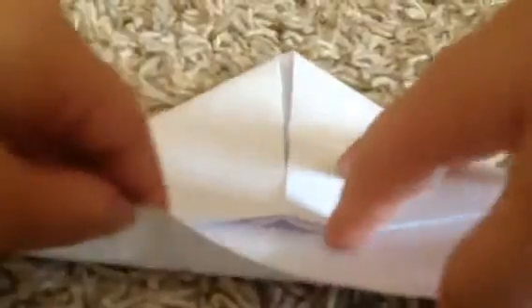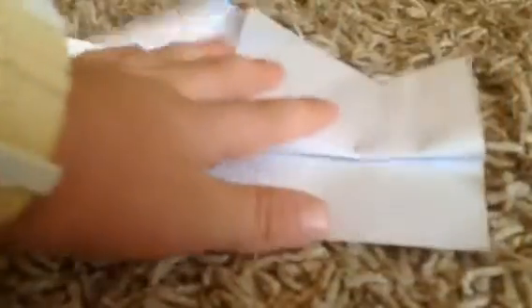Your origami should look like this right now. Next step — take one of these flaps you see over here, fold it up as high as it can go. Now do the exact same thing for the other side — fold it up as high as it can go. Now here's the tricky part: open it up.